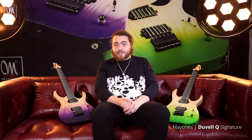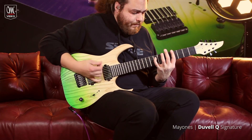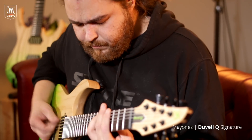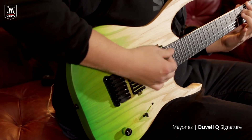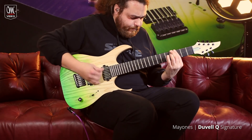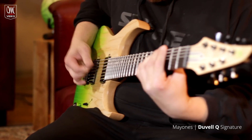Hey everyone, I'm Jon Brown. I play guitar for Flux Conduct and Monument. I am here at Mayonez Guitars HQ in Dansk, Poland, and I'd like to introduce to you my two new babies.